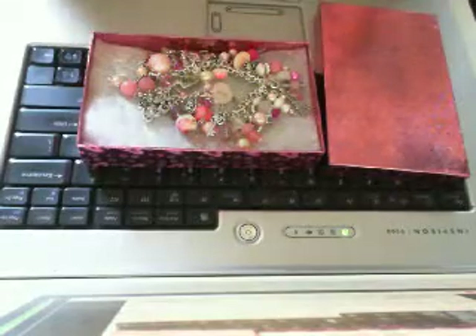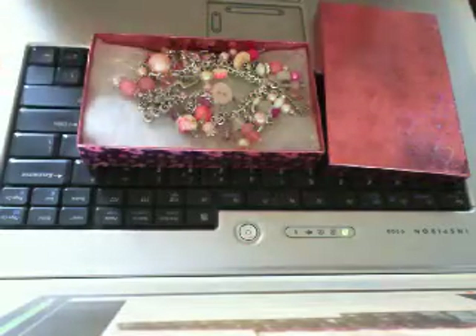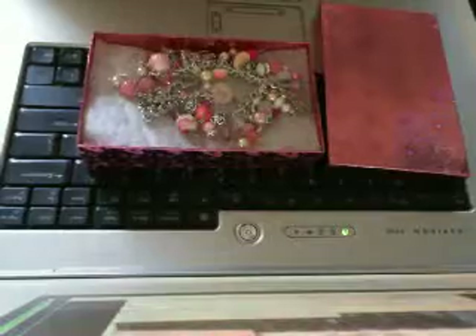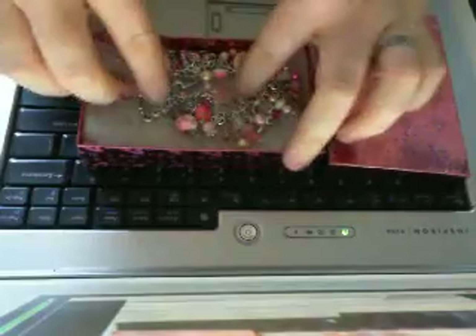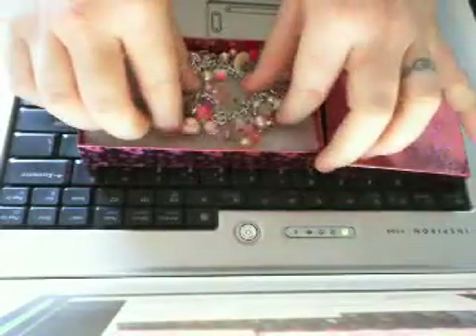Hey guys, it's Kim. So I showed you guys Kara's amazing bracelet that she made for me the other day, which is the most beautiful bracelet ever. So I had to make Kara a bracelet also. I just wanted to give you guys a little preview of what I made for her.